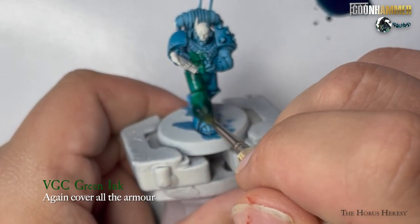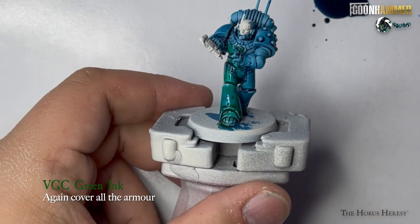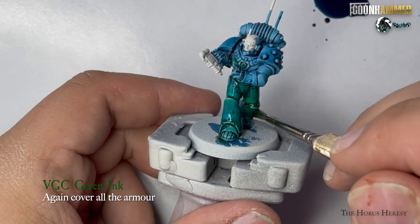Once again cover the entire model, this time using VGC Green Ink. Be careful to catch any pooling in the recesses.